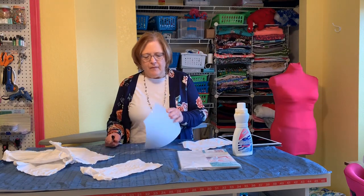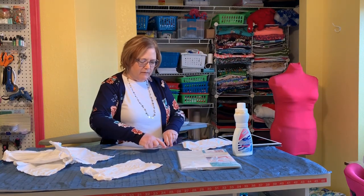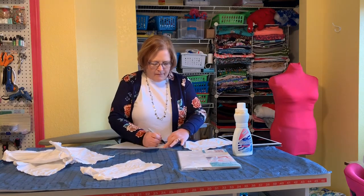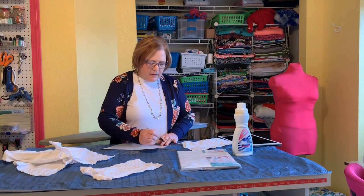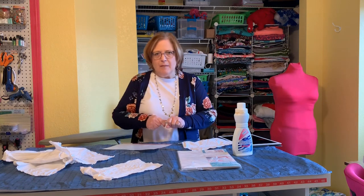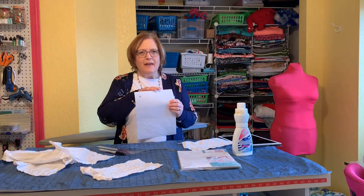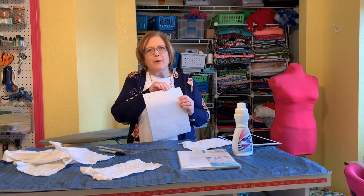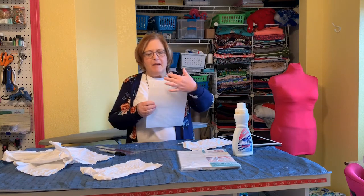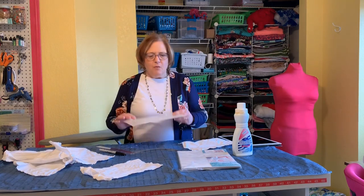One thing I do is mark with a Sharpie down one inch from the top of the freezer paper and over one inch, then try to line my design up there. The reason I do that is because if it's all the way at the top, sometimes the fabric will catch and bunch up in the roller of the printer - it's kind of a mess. I found that by just offsetting it a little bit, it really helped that situation.